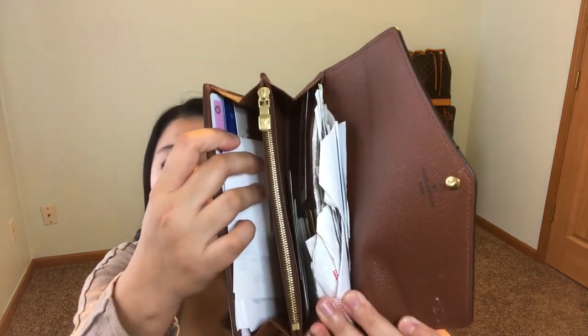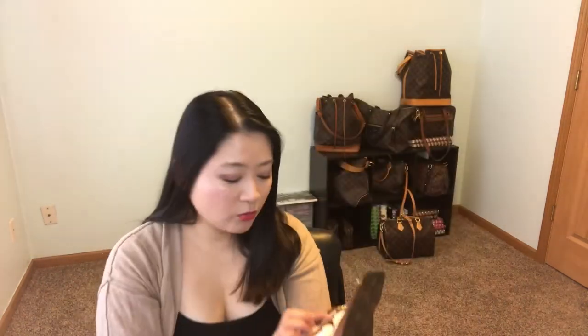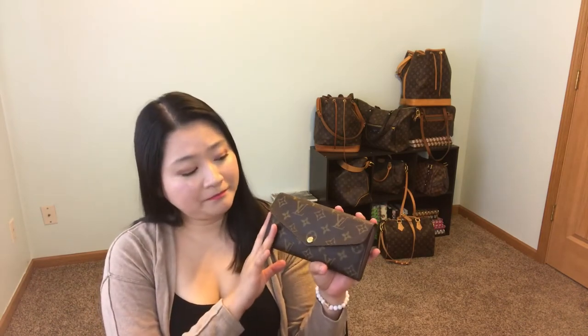The gold hardware is still great — there's a little bit of tarnish, very little, and it's still pretty shiny. This is a few years old now, so you really do get what you pay for with a canvas product from Louis Vuitton. I recommend this if you're looking for a long wallet. It is one of the pricier wallets in Louis Vuitton, but you do get what you pay for — you can pack a lot.